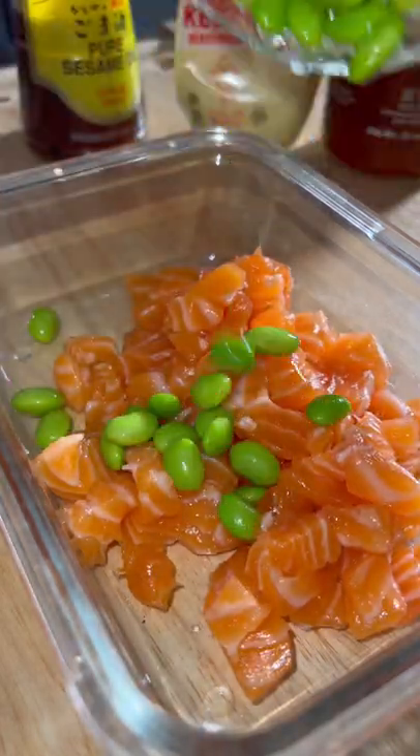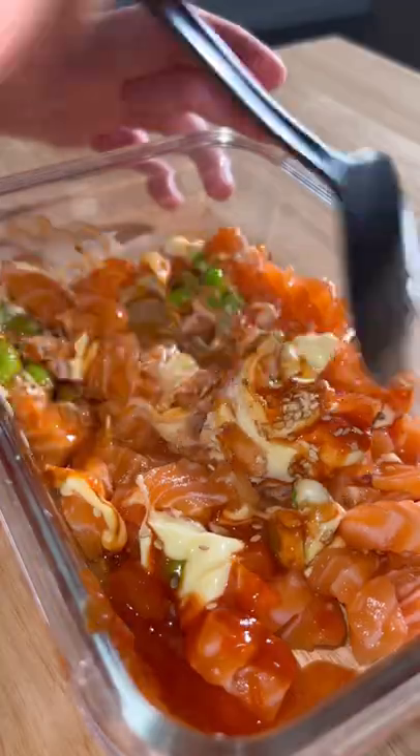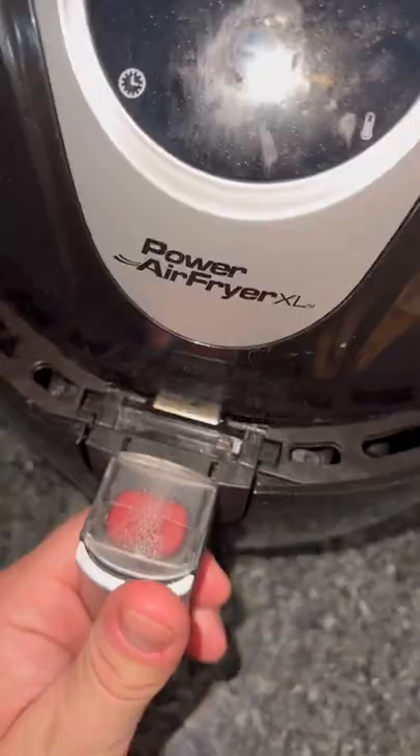Chop up your fish — I'm using salmon. I'm also going to add in some edamame, a little sesame oil, some Kewpie mayo, sriracha, sesame seeds, and a little soy sauce. Give this a good mix.